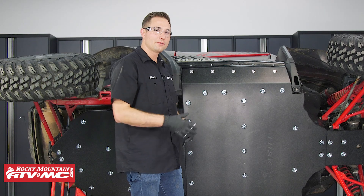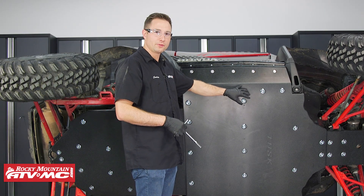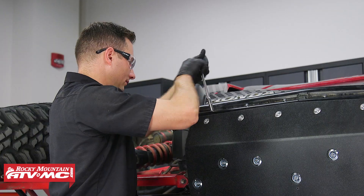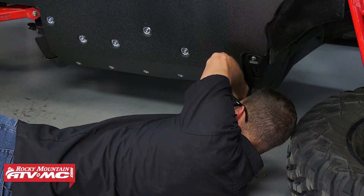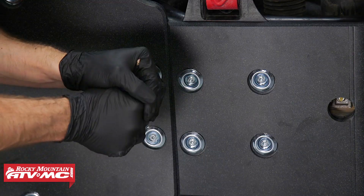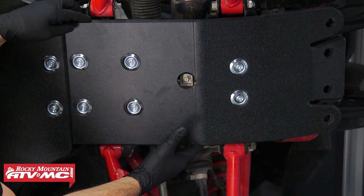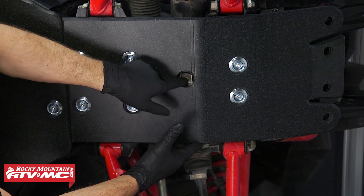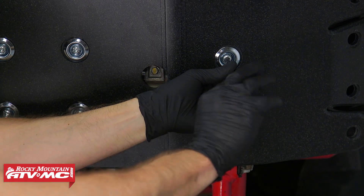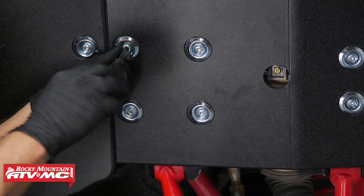Now that we have all of the hardware loosely installed, we can adjust everything for the optimal fit. Once you've done that, start tightening the hardware — start on the rock sliders, then go to the middle skid plate, then do the back, and last tighten down the hardware on the front. Now we need to center this front section of the skid. We have a hole here so we'll center it on that so we're perfectly lined up with the drain bolt, then tighten the bolts down.